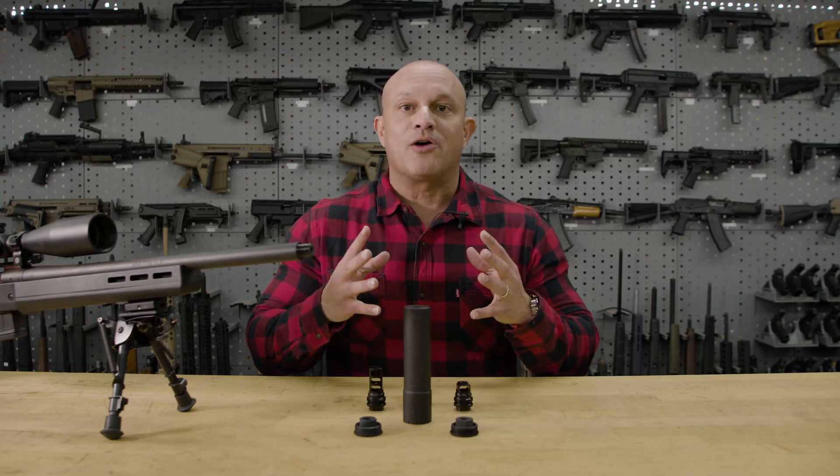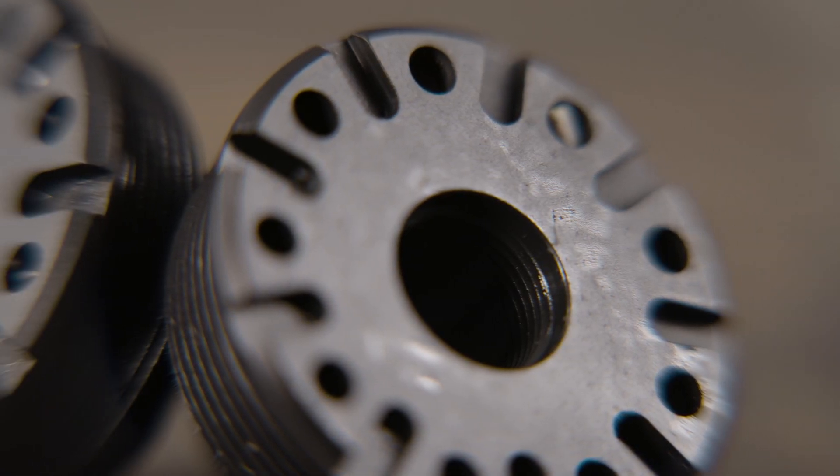Hey guys, let's talk about the Harvester Evo. The Harvester Evo is our latest addition to the SilencerCo family. Most of you are probably pretty familiar with the Harvester 300, which was a mainstay of the SilencerCo family for quite a long time. We wanted to give you guys the opportunity to see how SilencerCo and its product line really evolves, and the Harvester Evo is a direct result of that desire.